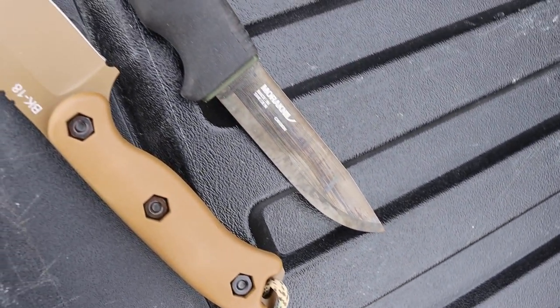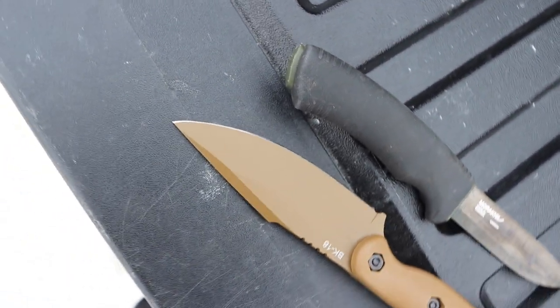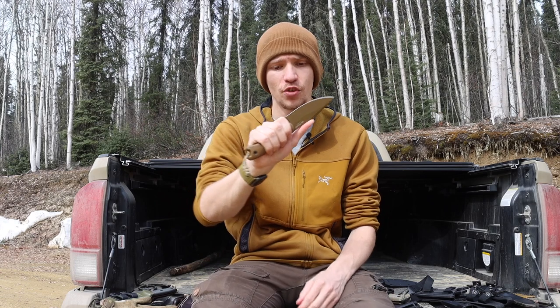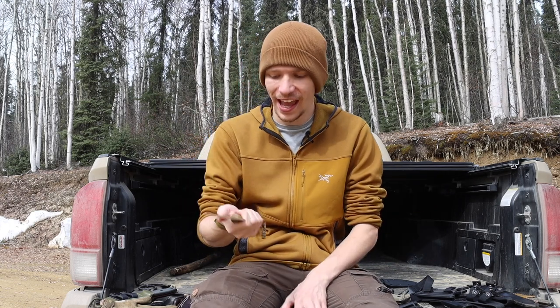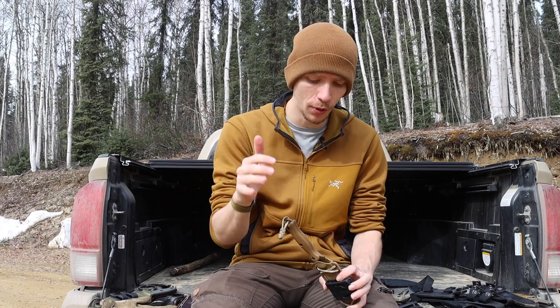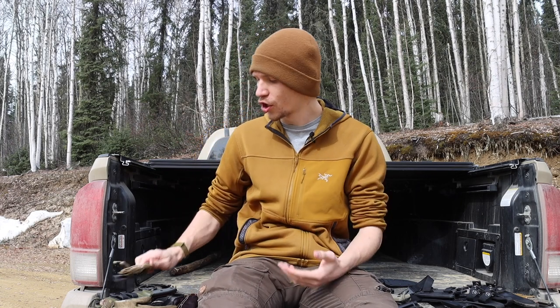Last but not least is the KABAR BK18. I've already used it a bit this winter but I really want to run it harder this summer and see what it's made of. It's already a really fantastic tool — I definitely think it's better than the Gerber lineup, including the Gerber StrongArm. It's a great little tool and I really want to run it through its paces this summer.